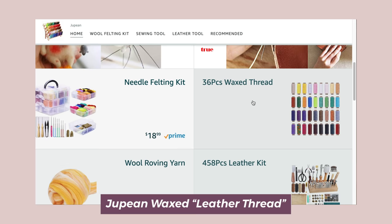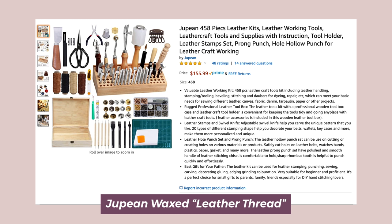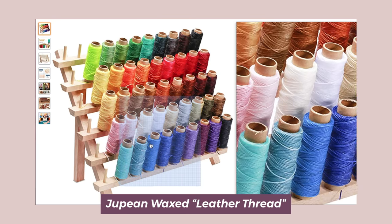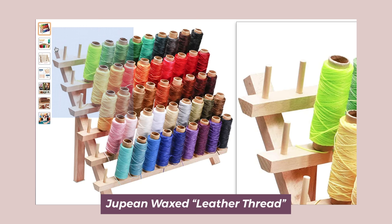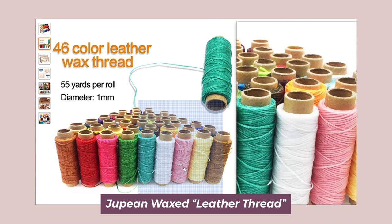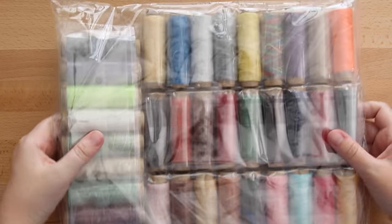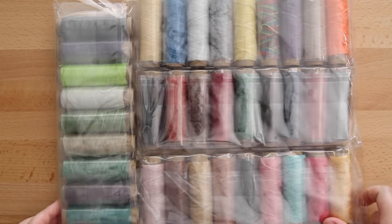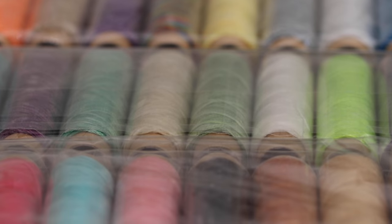My next purchase was a 36-pack of wax thread made by a company called Jupin. At the time I bought it the listing was available, but now it is no longer and the link will direct to another product of theirs that is not the same. They do have a 46-pack of the same thread I bought, but that one comes with a spool holder, so I'll link both below. I don't know much about this brand, but they carry a lot of craft and leather-working supplies. When it arrived there wasn't really any branding on the packaging — it was just a big bag of colorful thread, which was exciting, but I do wish there was a little less plastic.